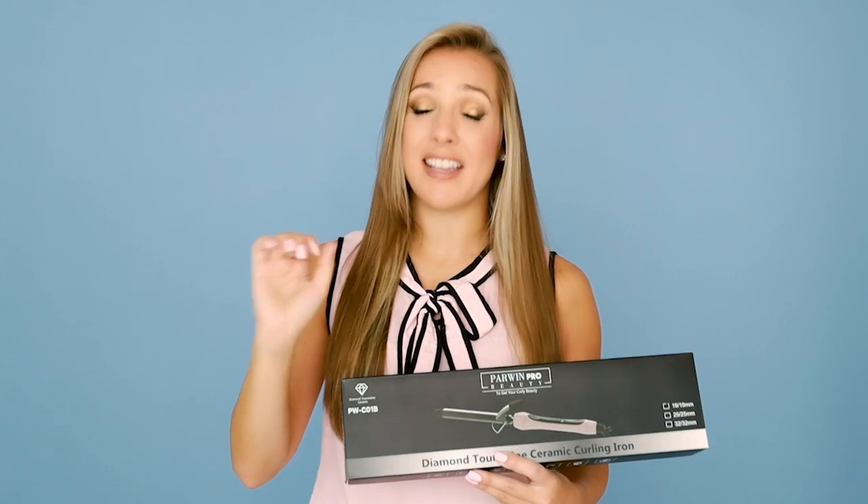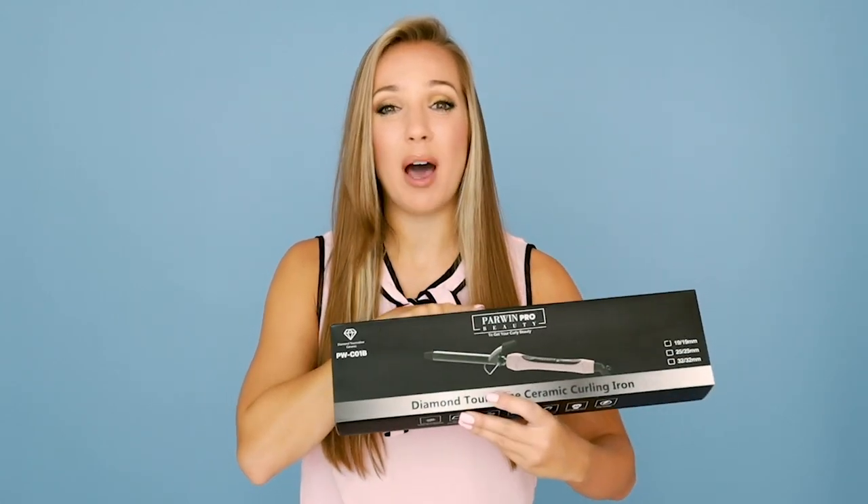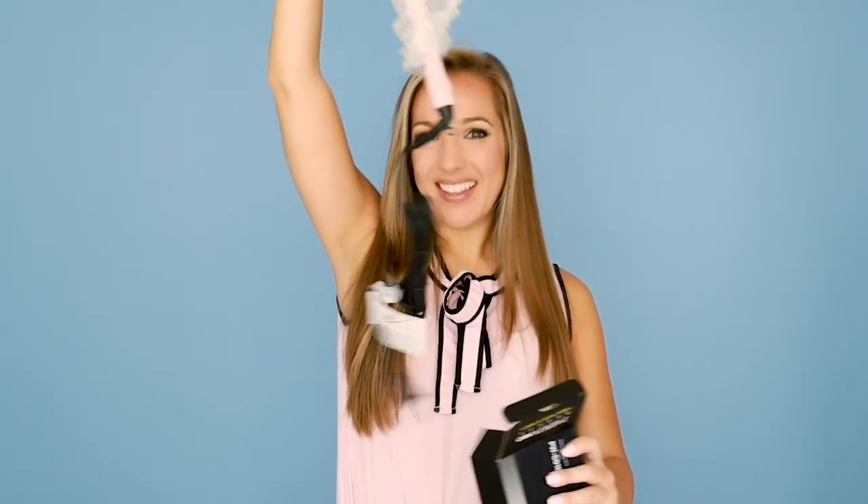Speaking of straight as a board, it is very boring. So that's why I'm really pumped, because I am going to be using their curling iron.